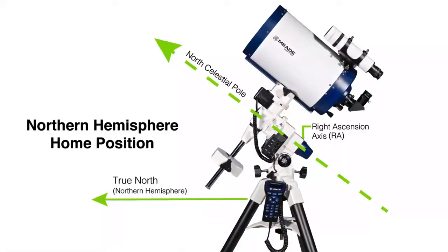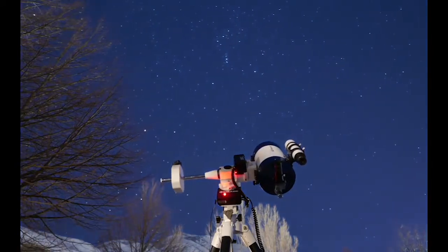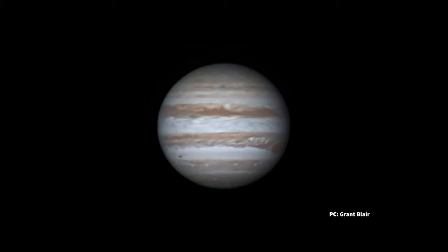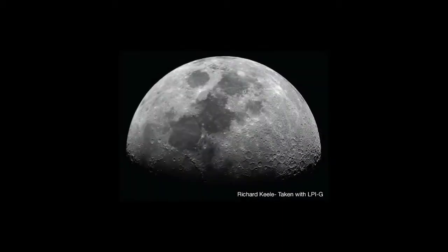When using a German equatorial mount in the northern hemisphere, polar alignment is a necessary step to allow your mount to track accurately. And if you're going to take astrophotos of deep sky objects, then it's even more important that you achieve an accurate polar alignment. For planetary, solar, or lunar photography, an accurate polar alignment is not as critical, although it will make processing your images a lot easier later.